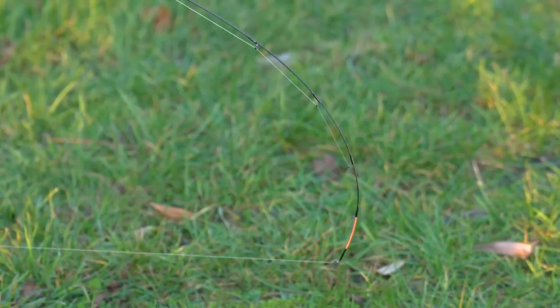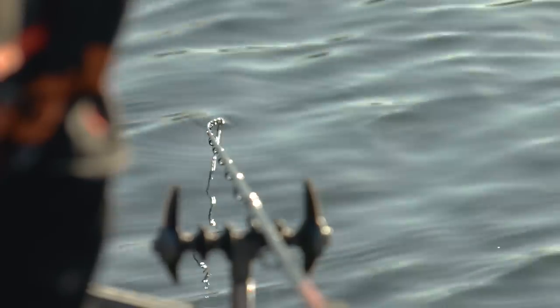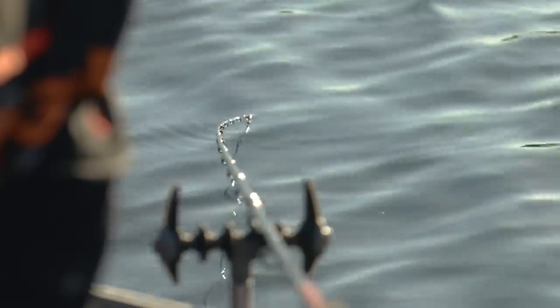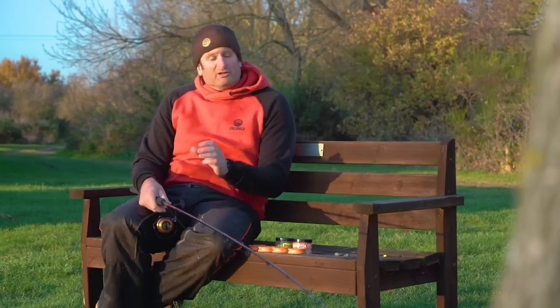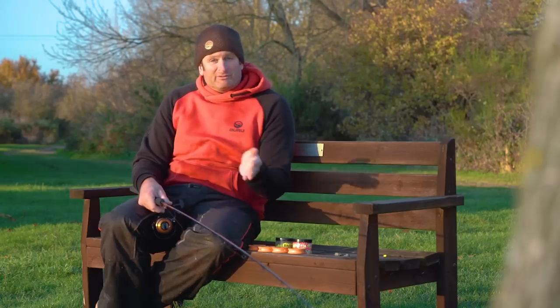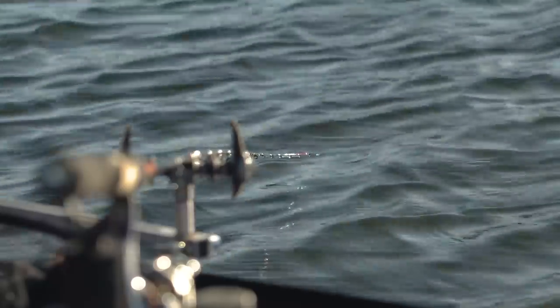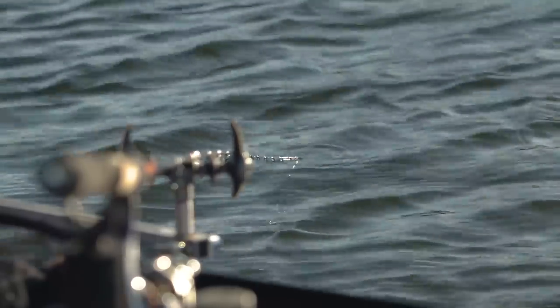Quiver tip is one ounce, which to some watching this will seem a little bit light. But bomb fishing for me is all about indications and knowing where the fish are. So light quiver tip, fish nice and slack. I don't want a bow-string line running through the swim with the tip locked right round. So slack tip, one ounce quiver — so I can see all those little line bites, which hopefully tell me where the fish are.